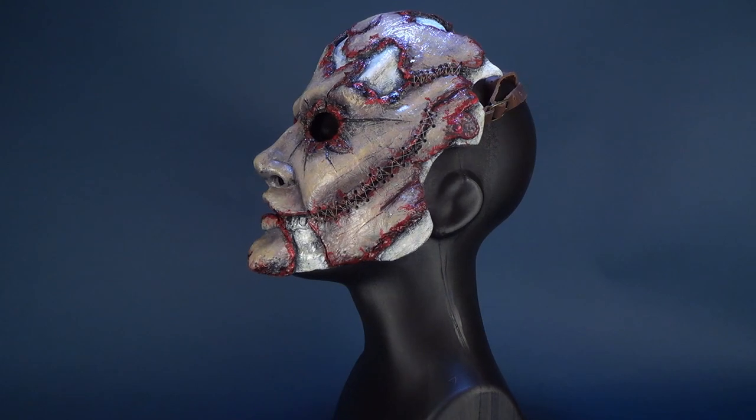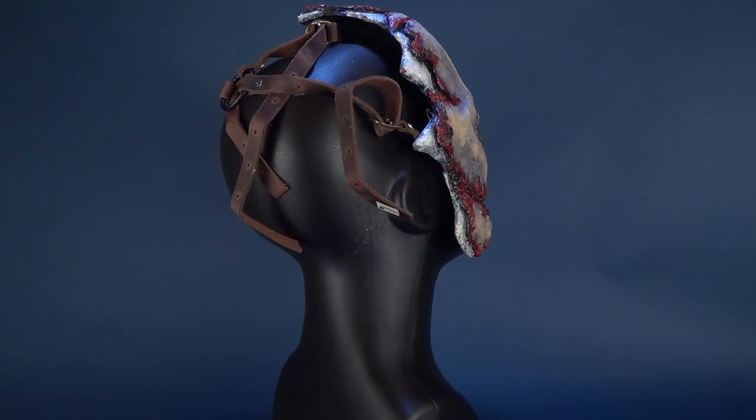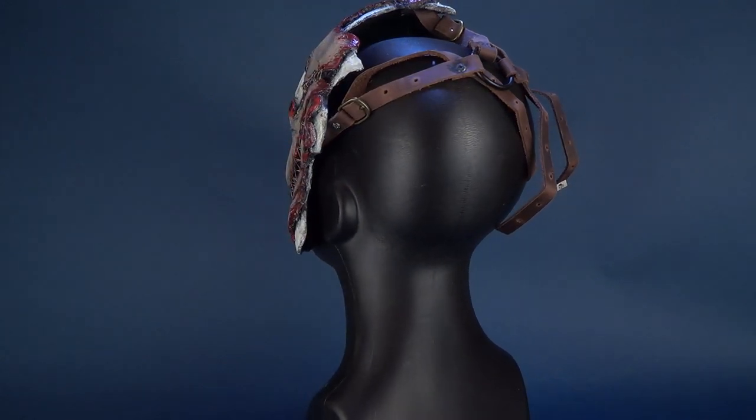An interesting thing about this particular mask is that the artist used to sell it when they worked for a company called Dead Rabbit Studios. Since then, they've reclaimed the original sculpt and mold and have made some slight improvements to the mask. The mask has been their original baby right from day one, and they're currently selling it over on their Etsy store.